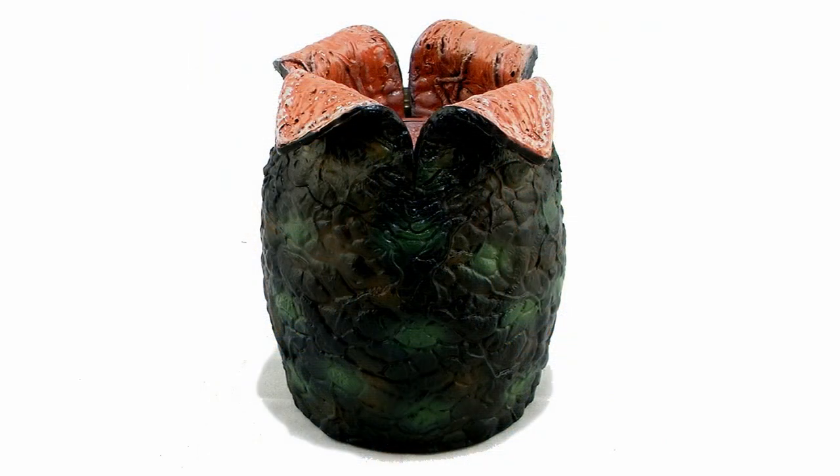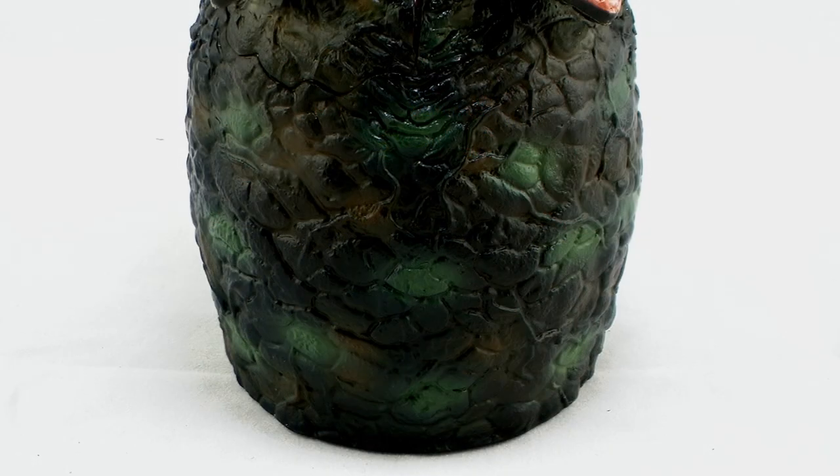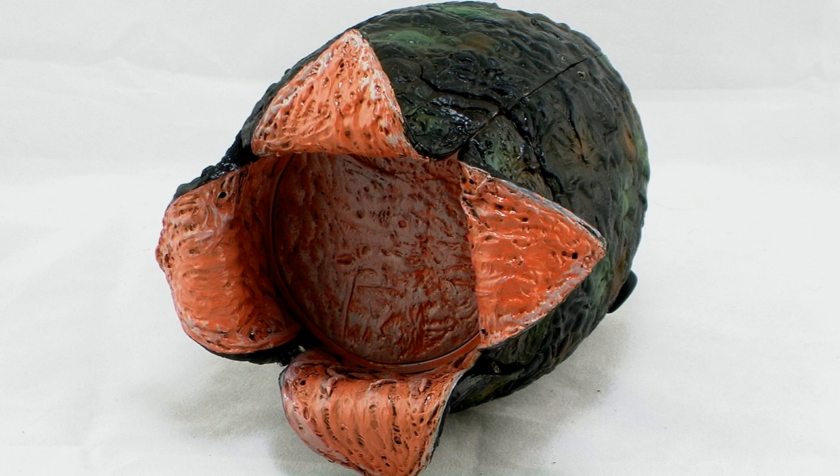Let's start by taking a look at the egg outside of the packaging. This thing is incredibly cool looking. Not only is it an awesome sculpt featuring the egg sort of peeling back at the top, but it also has a really nice paint job — a mix of black, dark green, and brown all over the outside. Looking at the inside, it's got a nasty pink color with a glossy coat over it, so it has a wet look, just like in the actual films.